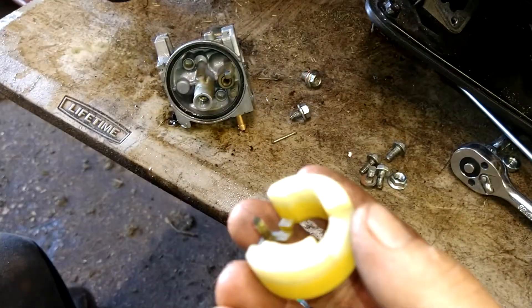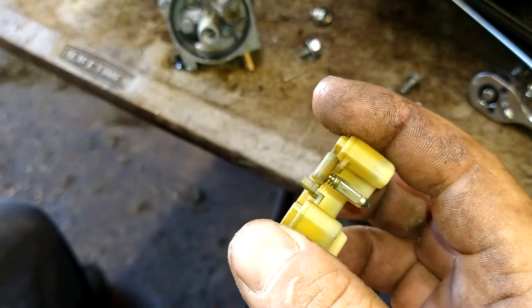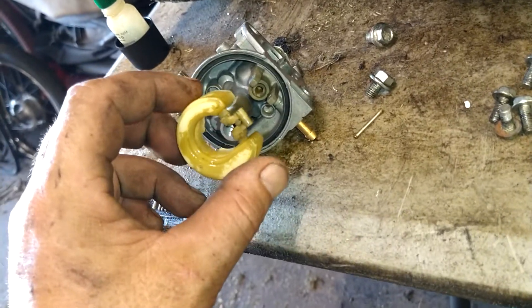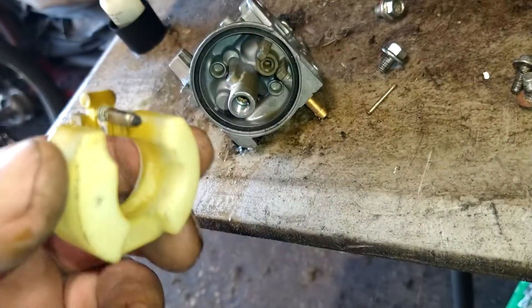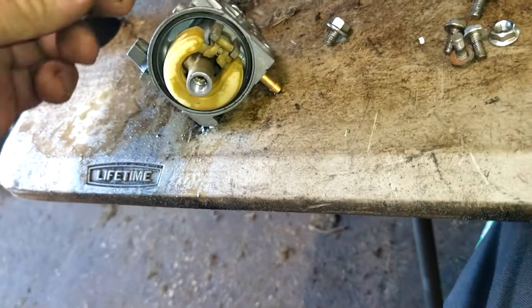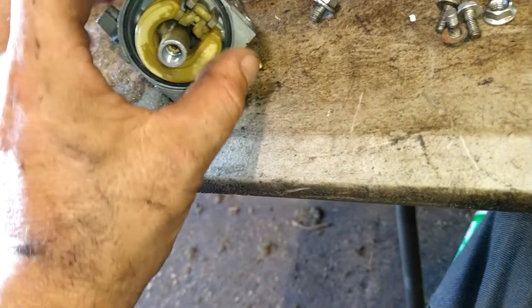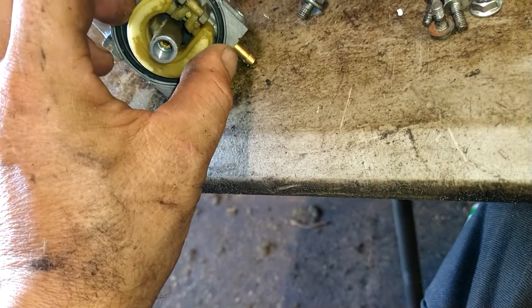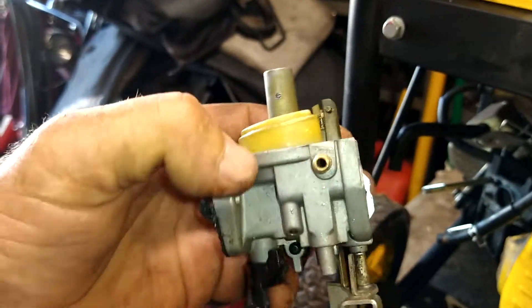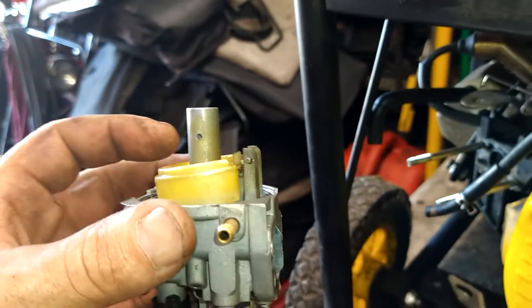Now we've got the float — give it a good clean. Make sure that needle valve is good and clean. The staining is fine; just make sure there's no debris on it. Put this in with the needle valve still on it, slide it right into the opening, and then put this pin back in to hold it all in place. Blow through where the fuel goes — when you lift the float up, it should stop the air. If it does that, you're fine. It's ready to go.